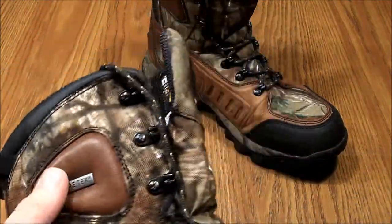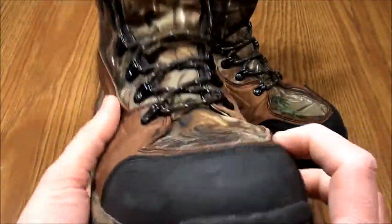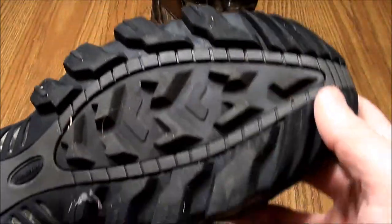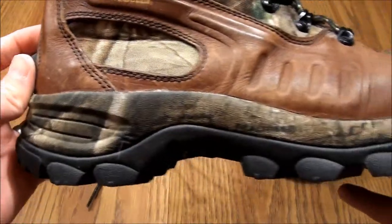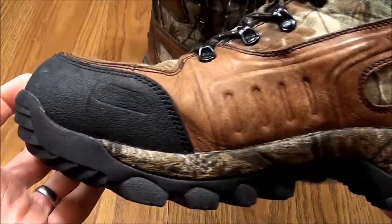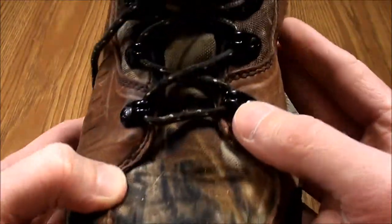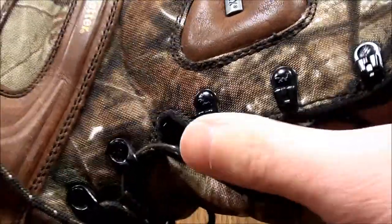They consider this 'armored leather.' It's got the rubberized toe. Pretty aggressive tread on them — not as aggressive as some. And then you can see they just have basically your quick lace system, and then up the sides.